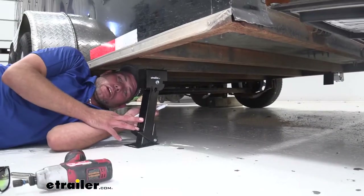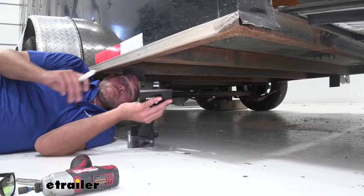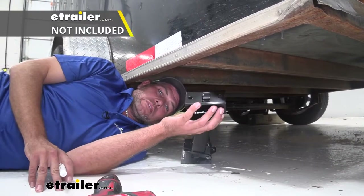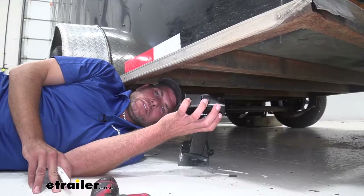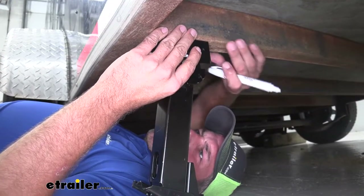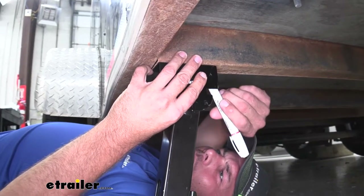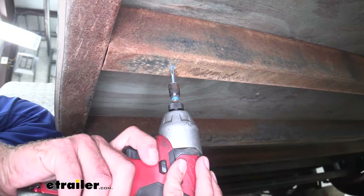The first step in installing them is picking your location. Once you've decided that, we've just got that flat bracket with the two holes. I'm going to be using number 14 self-tapping screws — these are about 7/16ths of an inch, so 3/8ths inch hardware will fit through there really well if you want to go that route. Once I do it, I'm just going to bring it up to the frame of my trailer, make sure it's square, and then mark my inside hole location.